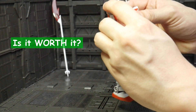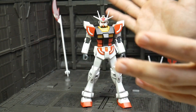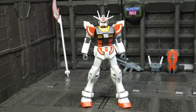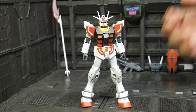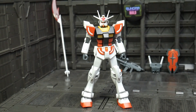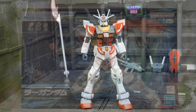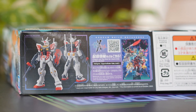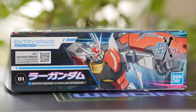Now the question is: is it worth it? My answer is simply yes, if you buy at a reasonable price. Right now, early February 2024, this Gunpla is still considered new, so some hobby stores sell it at a very high price. If you can find it at a similar price to Japan, I think this is very good and recommended.